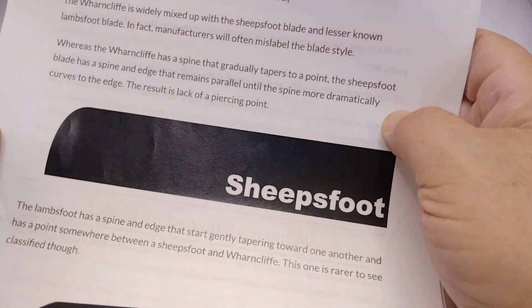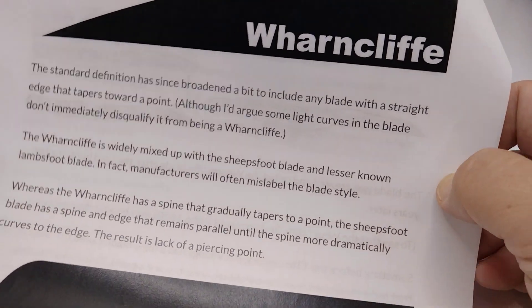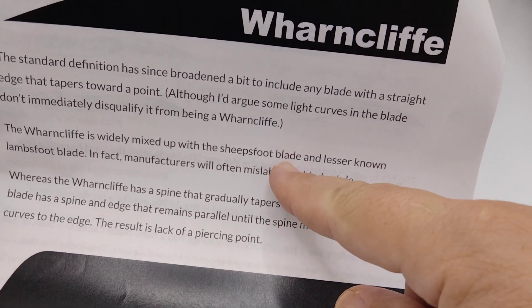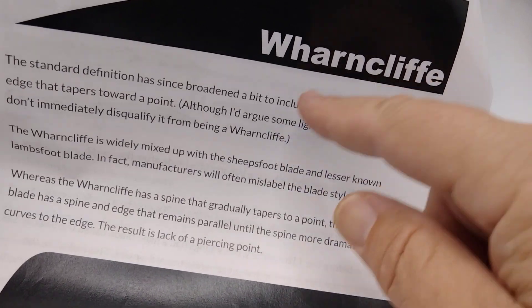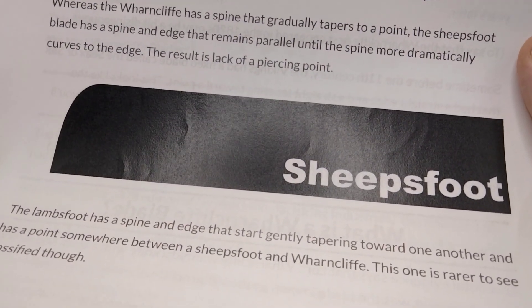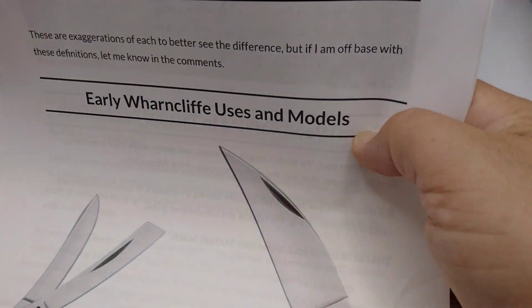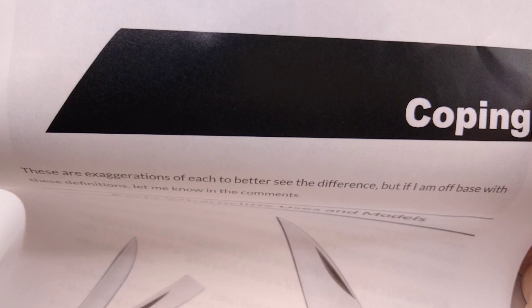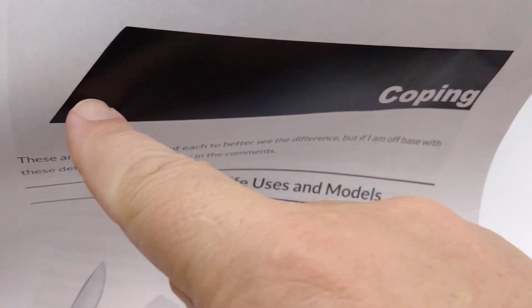We all know what a sheep's foot looks like. There's your Wharncliffe — and in this guy's opinion, a Wharncliffe does not have to have a slight curve, but if it does have a curve he's not going to disqualify it. Then there's what the sheep's foot looks like. This one would be called the lamb's foot. And finally, this is what they call your coping blade — I think we call them reverse tantos. Very similar to the sheep's foot, but the sheep's foot comes down a little more and this one points out.